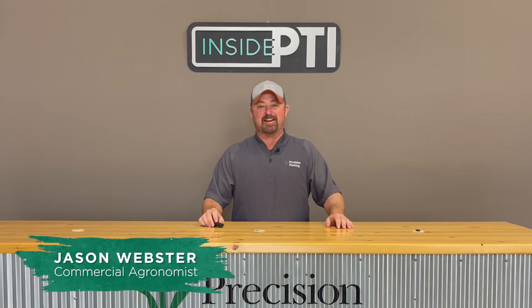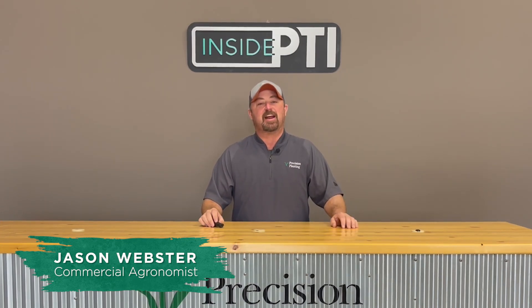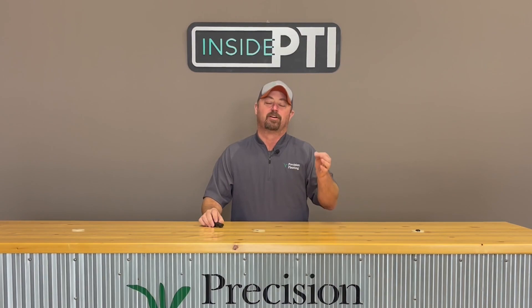Hello and welcome to this episode of Inside PTI. My name is Jason Webster. Thanks so much for joining us today. Today we're going to talk about a neat little study that we've been working on at the PTI farm that involves strip cropping.